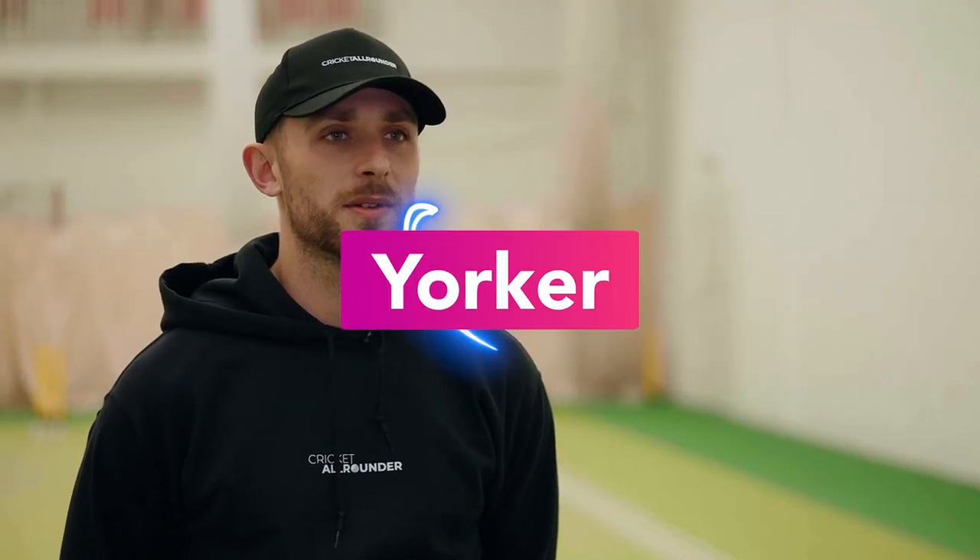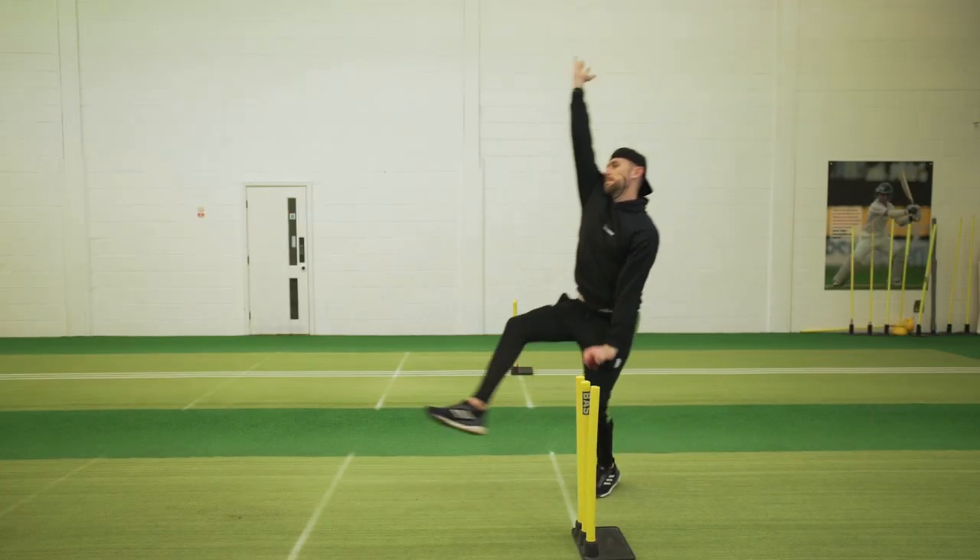Hi, it's Mike Finan here with the Cricket All-Rounder, and I'm here to show you how to bowl the perfect yorker. Here are my three top tips.